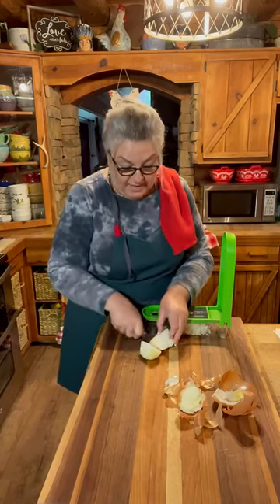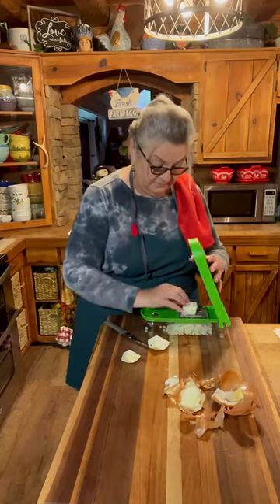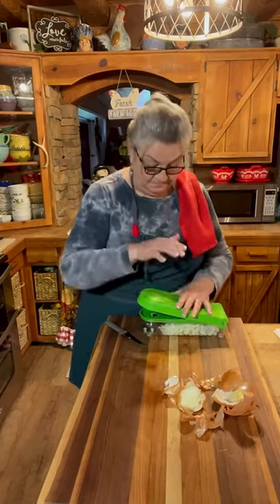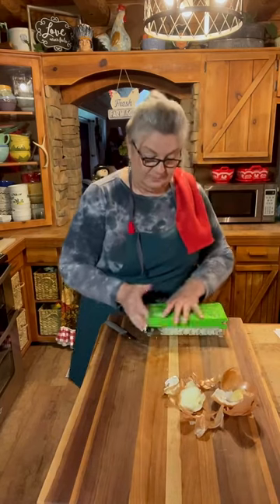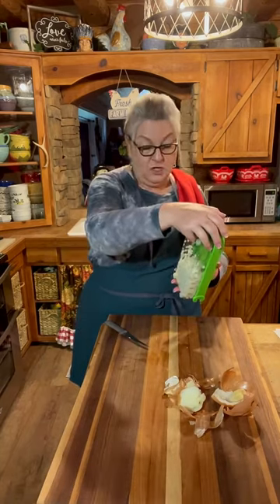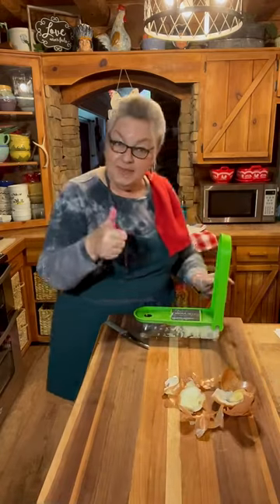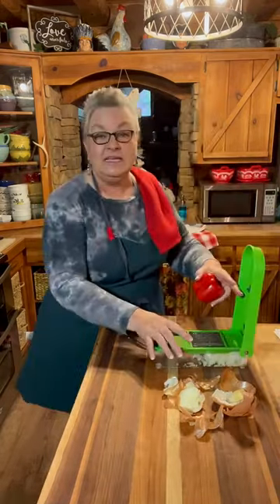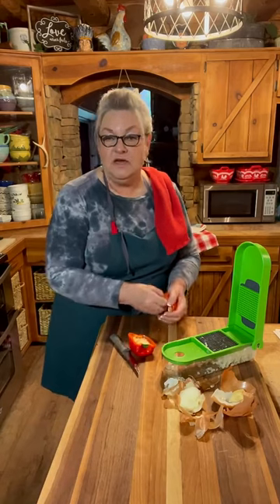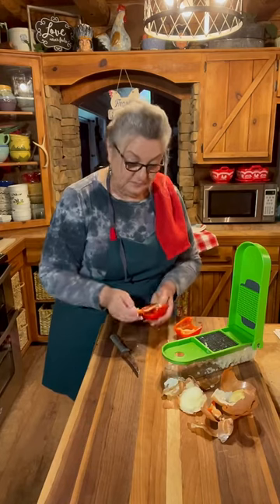This is one large onion I'm putting in. Usually a large onion comes to about one cup — this one came to one and a half cups. I like a big large onion. I didn't have any green bell peppers — I usually freeze mine — but this red pepper needed to be used, so I'm using a red pepper.